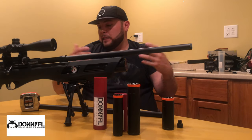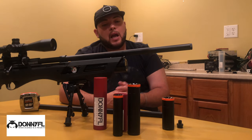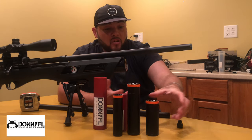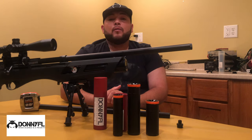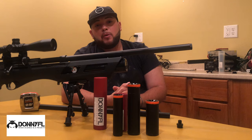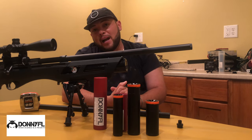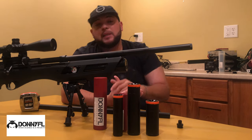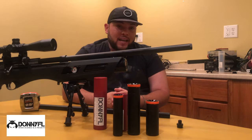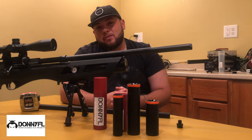DonnyFL has a package or combo that you can order and select the suppressor you really want and need. I would recommend going one caliber size up — for example, if you have a .177 rifle, go with .22; if you have a .22, go with .25; if you have a .25 Gauntlet, go with .30 caliber. I don't have a .25 Gauntlet, but I always recommend going a size bigger.